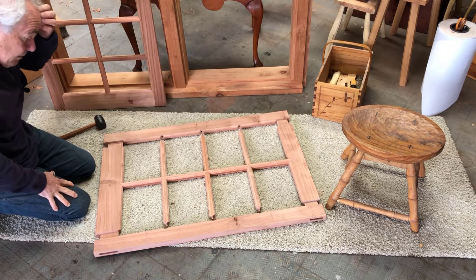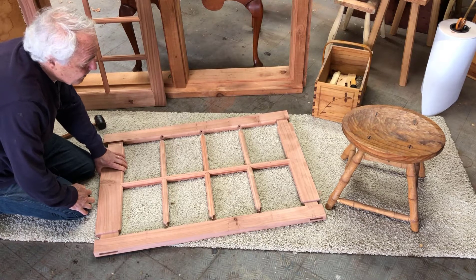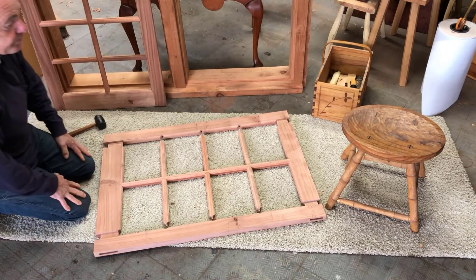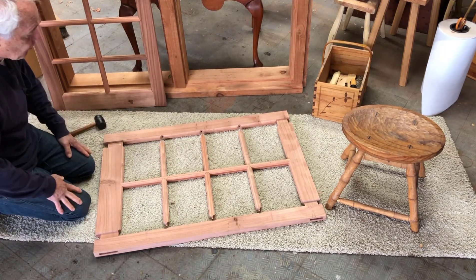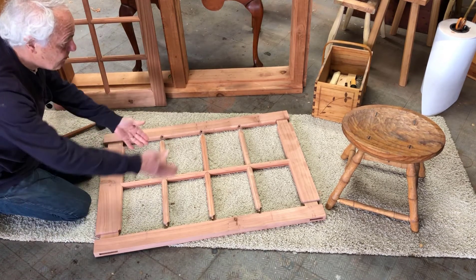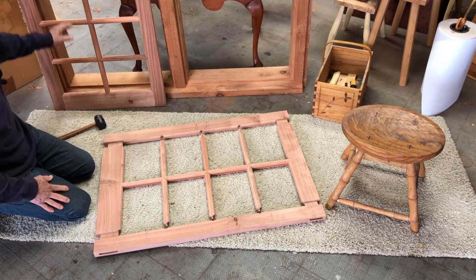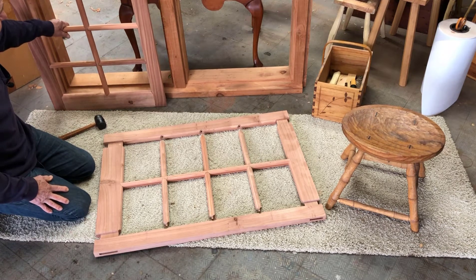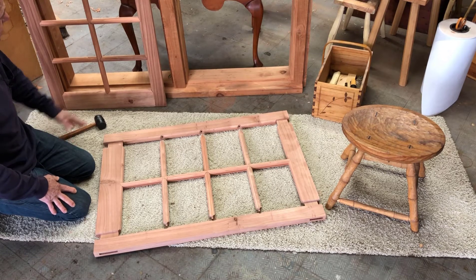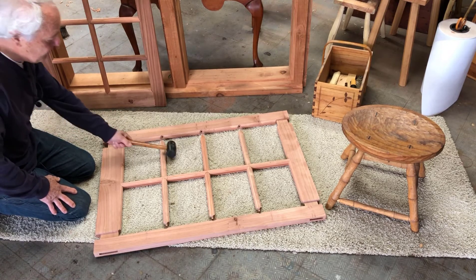I'm using Titebond III when I glue these — it gives me a little bit of extra time, because I need it. The first thing I do is glue up the mullions, then the mortise and tenon joints, and then clamp it all with several clamps to pull it together and create the assembly. I've only got one sash done, and now I've got three more to assemble and glue.